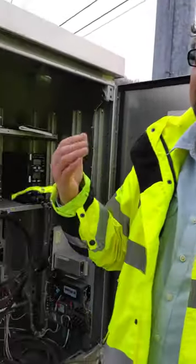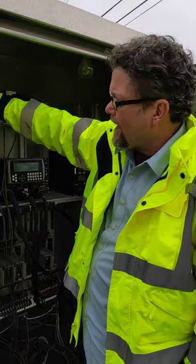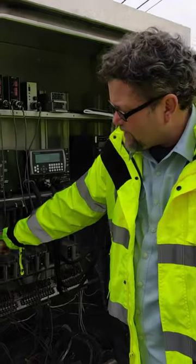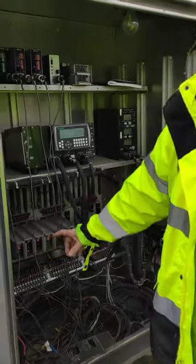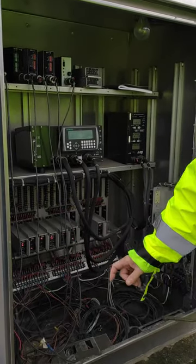Your latest greatest NEMA standard is the TS2 Type 1, which isn't that new — it's been around a while. The TS2 Type 1 has a VIU in the rack, and it also has two VIUs on the back panel, or maybe more. The advantage of that is significant.